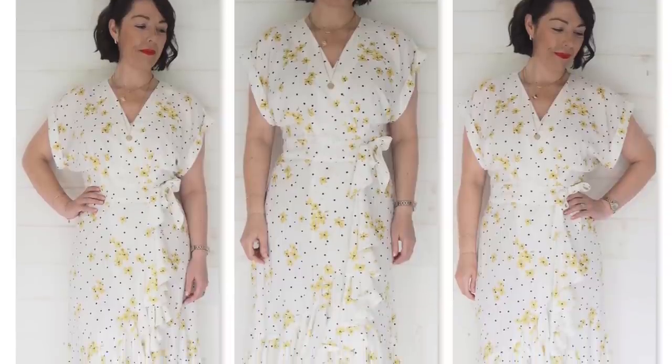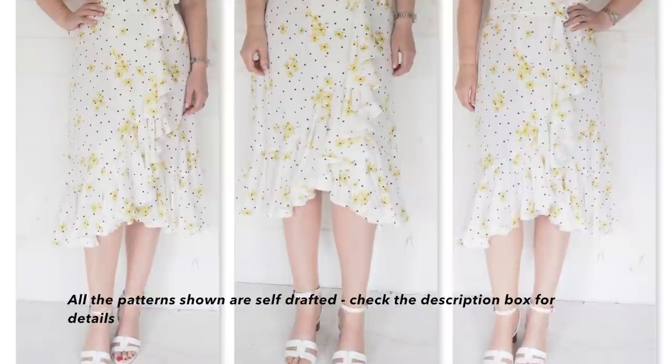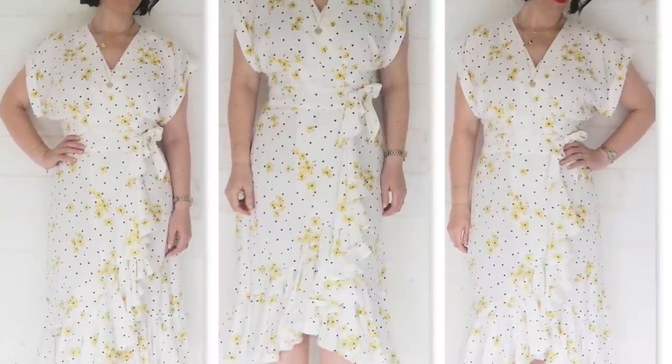This video came about because it's been really, really hot here recently and I've been hunting out some of my old me-made dresses in the hopes that I would remain cool enough through these hot days. So the first dress I hunted out was this one, which I made last year. It's a super light, flowy, comfortable, airy little wrap dress made from two other patterns.